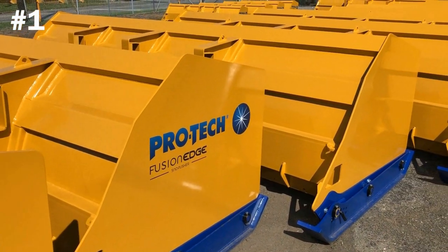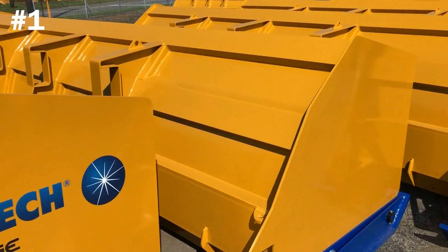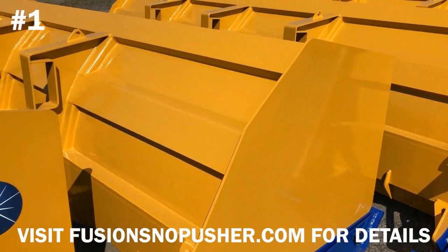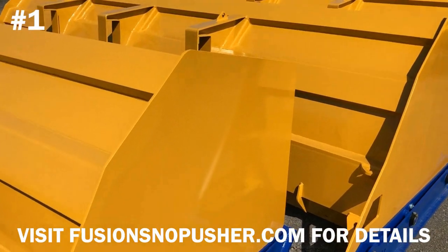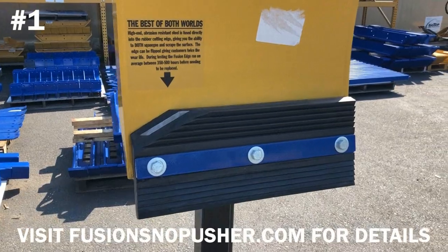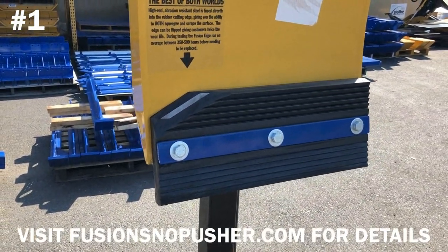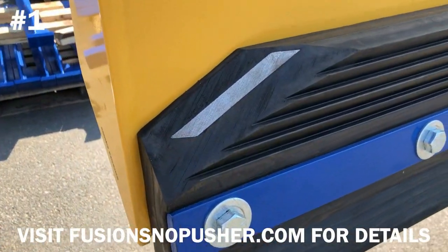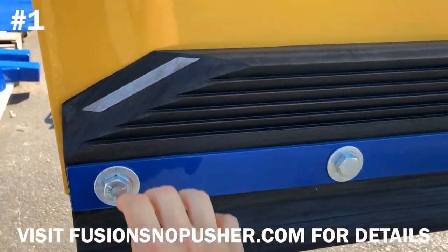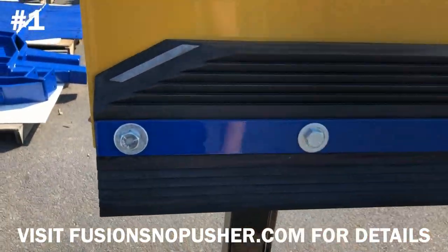The Fusion Edge Snow Pusher is really the best of both worlds. It features a steel-infused rubber cutting edge that comes in two-foot sections and allows you to not only squeegee snow from the surface, but also scrape hard pack. What you're seeing here is a display stand that shows you a really good cross-section of this new cutting edge. You'll see the high-end abrasion-resistant steel embedded into the rubber, and this is on both sides of the rubber, so when you wear one side, all you simply do is flip it and you can continue to push snow.